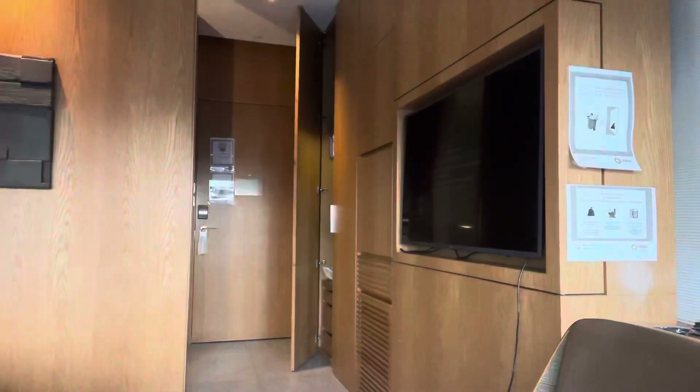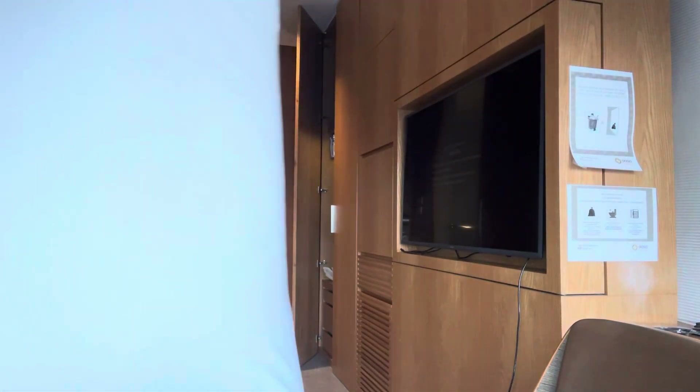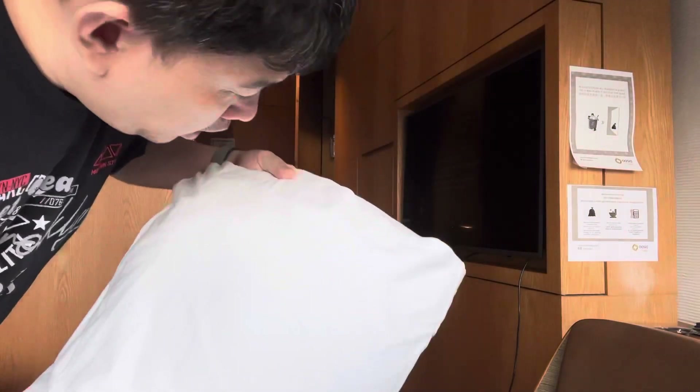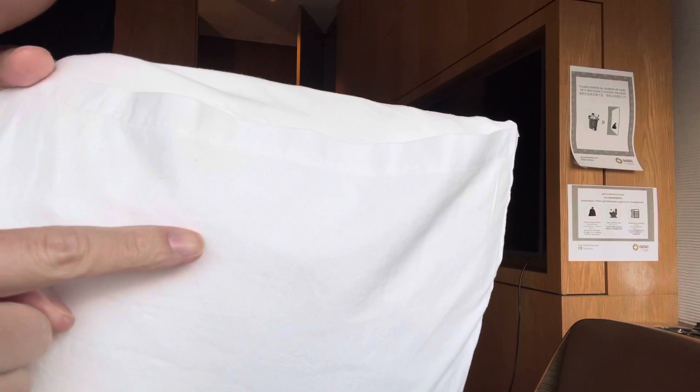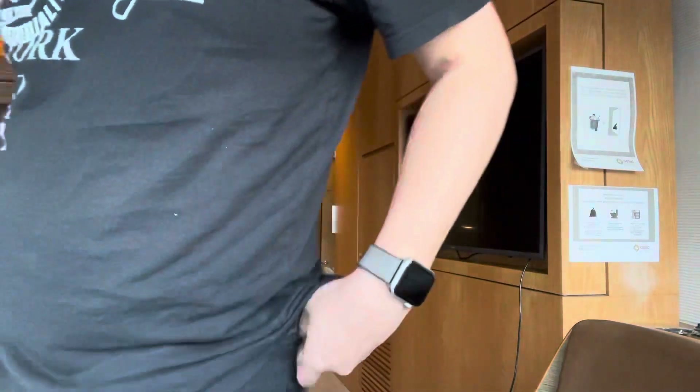Let me show you guys something. There's some sunlight now — look at all this dust. It's really driving me nuts, so I'm going to do something about it today.